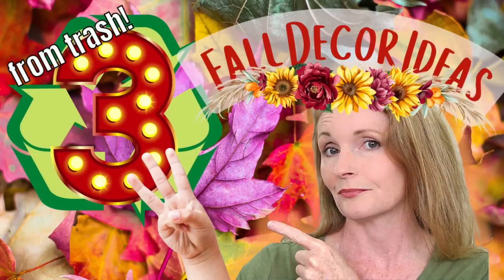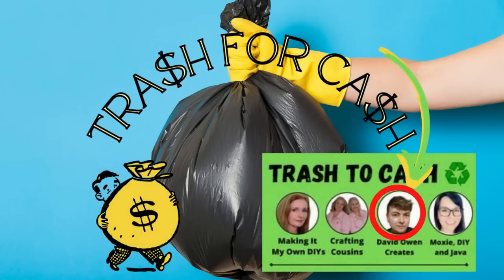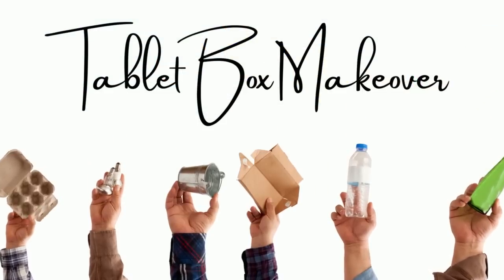Today I have three decor ideas from trash — keep watching. I'm Brandy and this is Making It My Own DIYs. Today I'm participating in Trash for Cash by David Owens Creates — be sure to check out the playlist below.